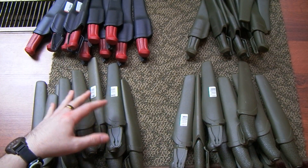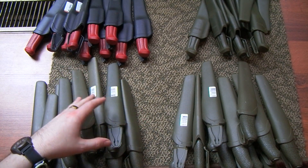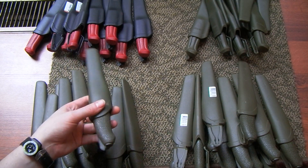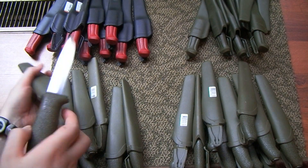Basically what I did is I picked four models — well, two models basically — that I considered some of the best general purpose Mora knives. And I got ten in carbon steel and ten in stainless of each of them.